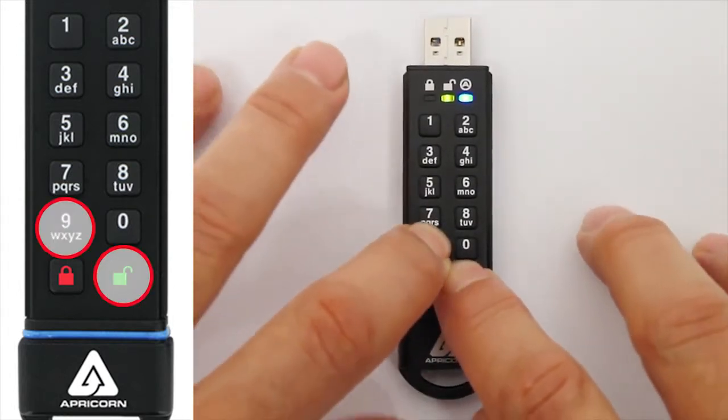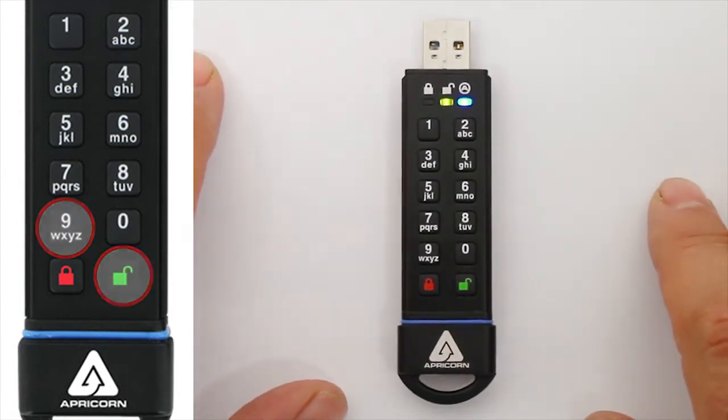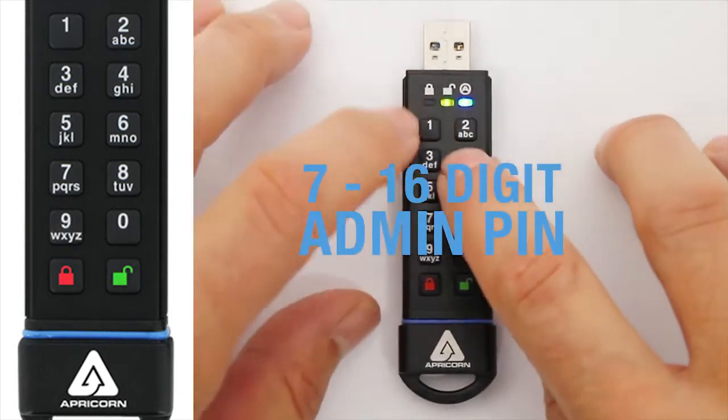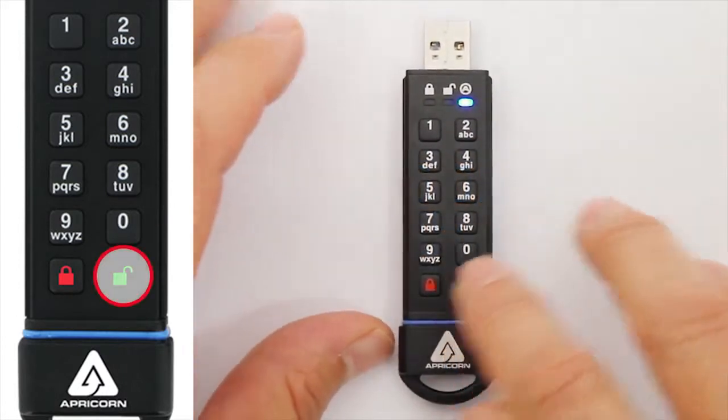Next, press the Unlock and the 9 buttons simultaneously. Now the green LED will be blinking, and the blue LED remains steadily illuminated. Enter your unique PIN, and press the Unlock button again.